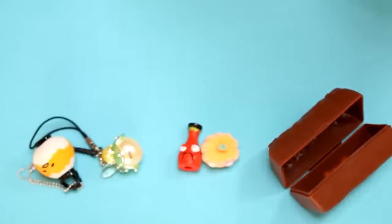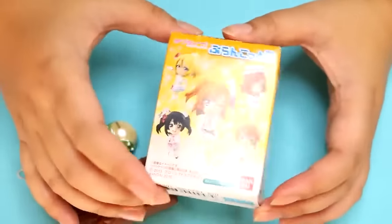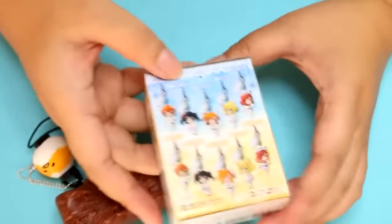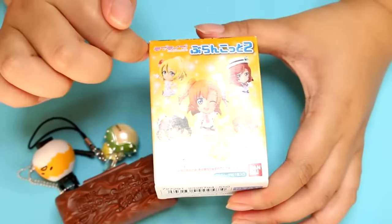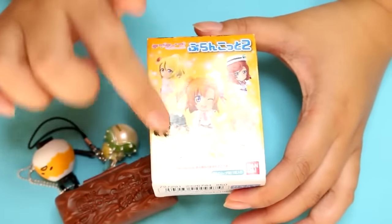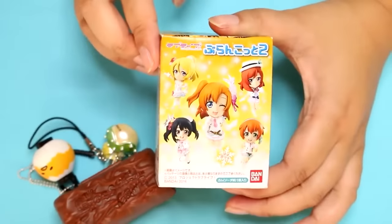Next, let's open the Love Live box. Who is in here? They never have Nozomi. I think this box only has these five, and I usually get one of these three. I really want Eri or Maki, so cross your fingers.